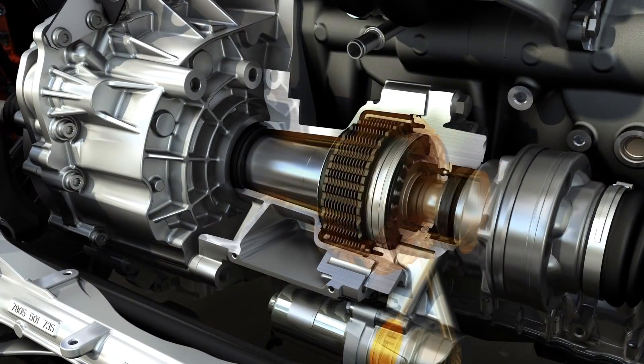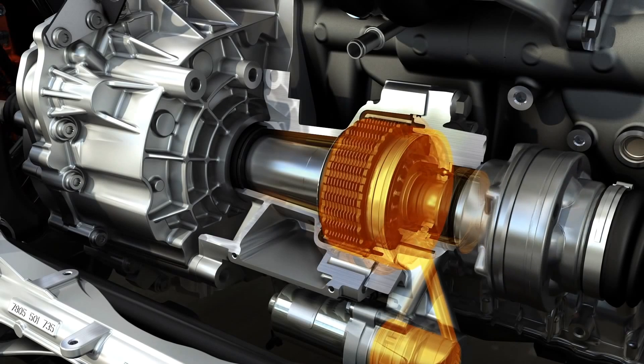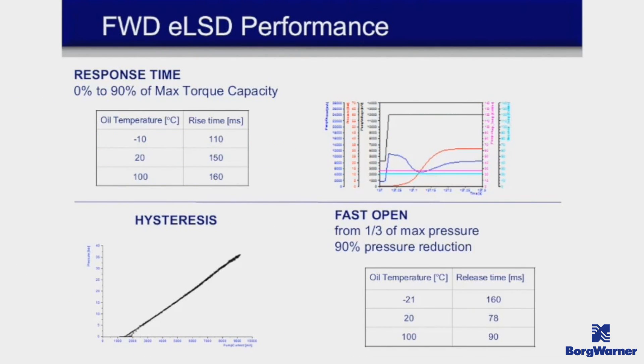Now let's look at how that unit actually functions. When the vehicle deems it necessary for the differential to engage, the hydraulic pump activates, sending fluid to the clutch pack and locking the differential. The operation of this diff is not on/off — it varies depending on the demand of the vehicle, which is what the control module determines. It can engage pretty quickly, around two-tenths to three-tenths of a second — going from fully disengaged to fully engaged and back — which will vary depending on fluid temperature, but this is a simple and fast operation.